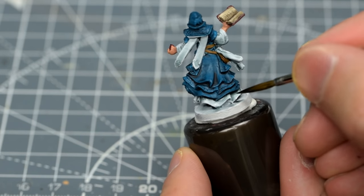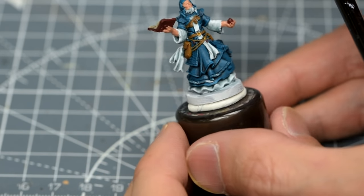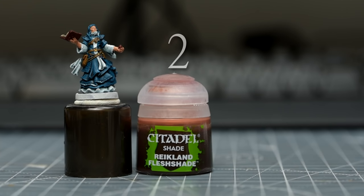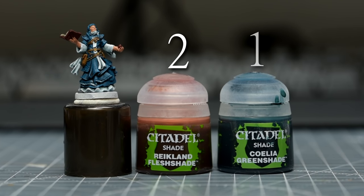We should now have an effective white tone that will need only minimal highlighting later on. To finish the shading off, I'm going to wash the skin using some Reikland Fleshshade, mixed with a little Celadon Greenshade, in a roughly 2 to 1 ratio. The addition of the green will both darken and cool the tone.